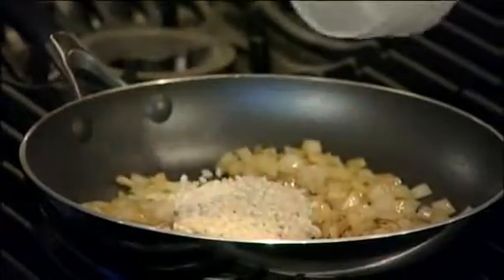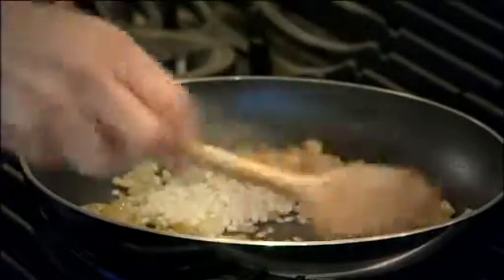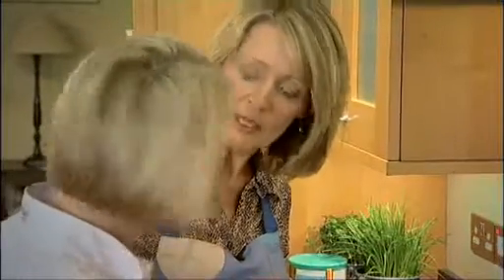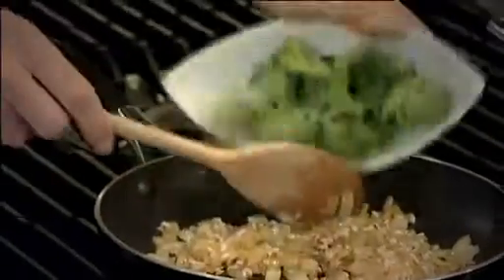Sprinkle the rice in and give that a really good stir. And now I'm going to add the broccoli. We haven't cooked the broccoli ahead of time, which is better, isn't it? Yeah, you capture all the nutrients in the recipe then.